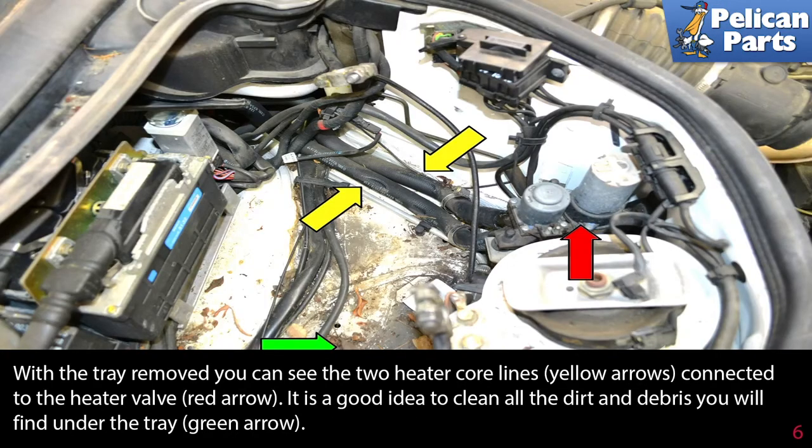With the tray removed, you can see the two heater core lines (yellow arrows) connected to the heater valve (red arrow). It is a good idea to clean all of the dirt and debris you will find under the tray (green arrow).